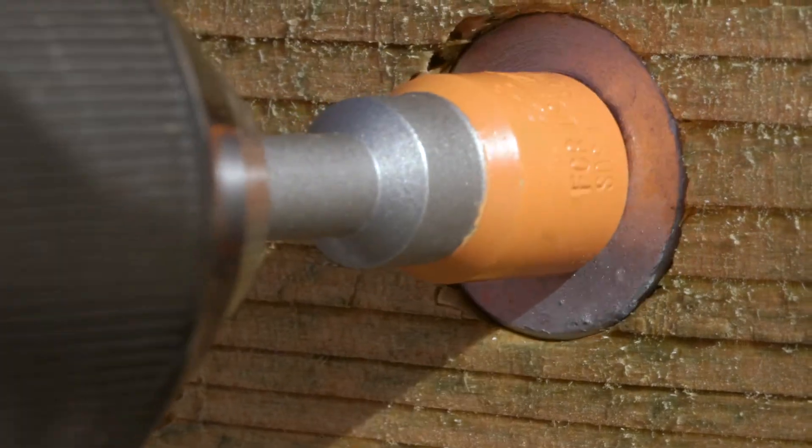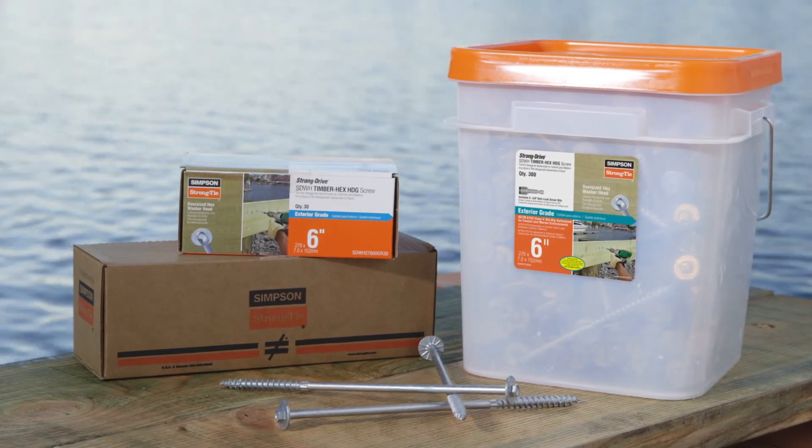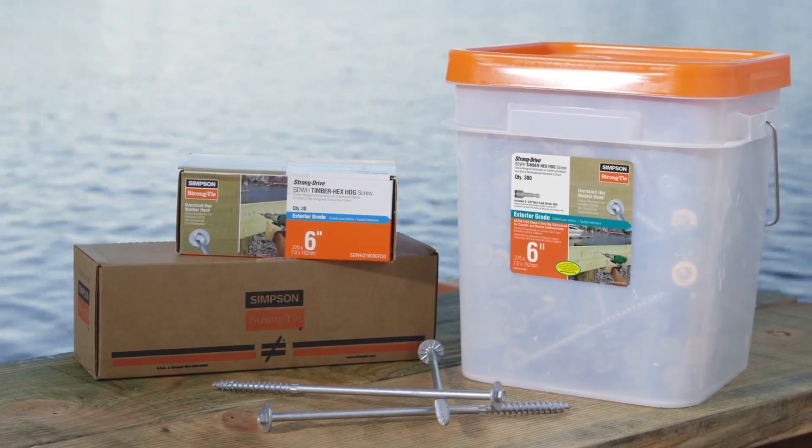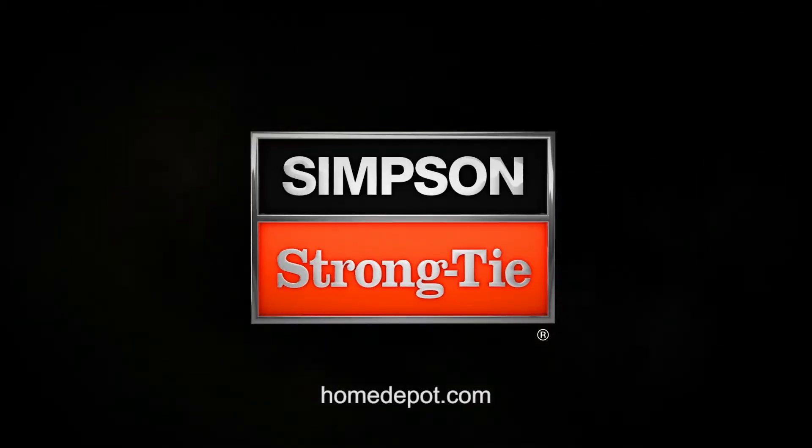The Strong Drive SDWH TimberHex HDG is available in a variety of convenient packaging options including individual screws and bulk buckets. Available now at The Home Depot.